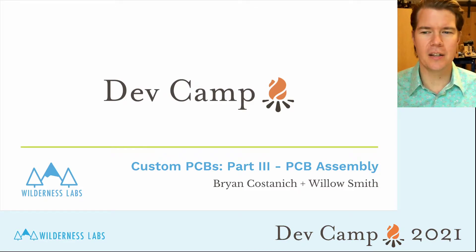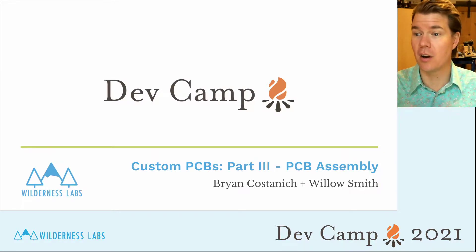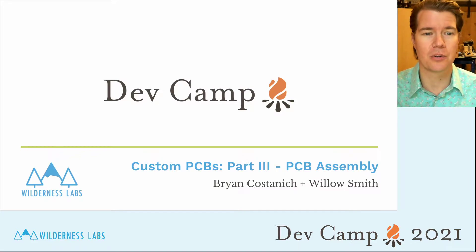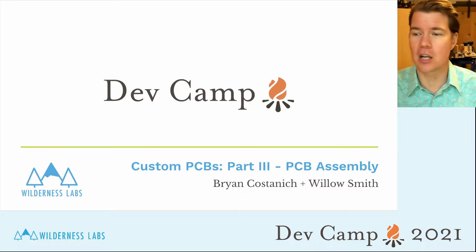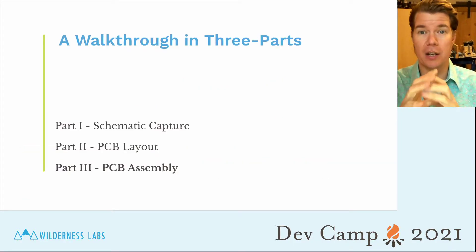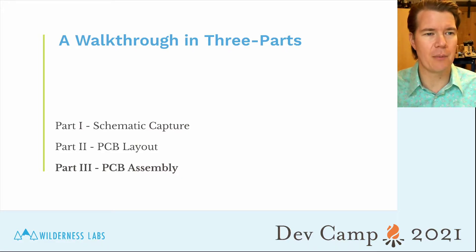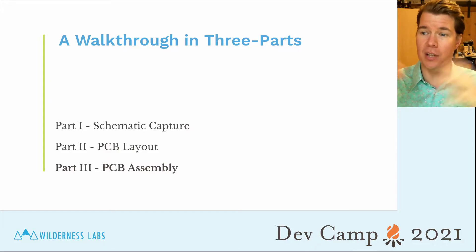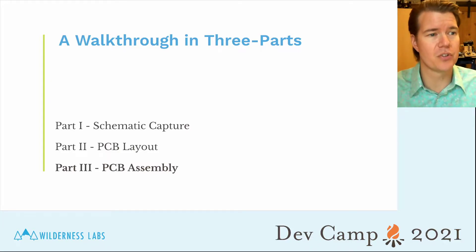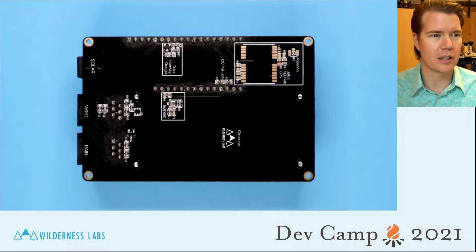Hey folks, Brian here again — shout out to Willis Smith who helped put this together; she actually does all of our assembly here for our prototypes. This is part three of our Creating Custom PCBs talk. In the first two talks we went over how to design a PCB and get them fabricated. This last part is actually putting all the components on and soldering them up. We'll be looking at the Klima board again.